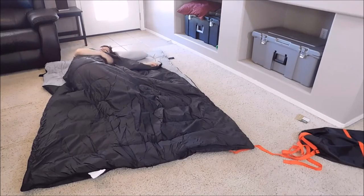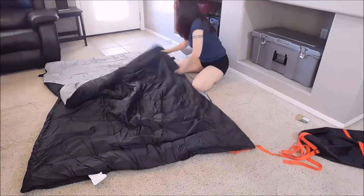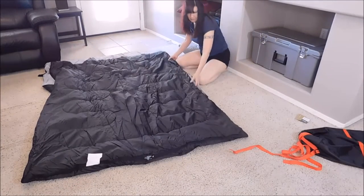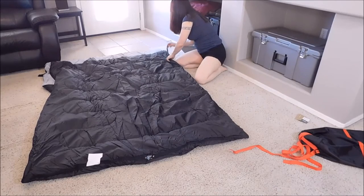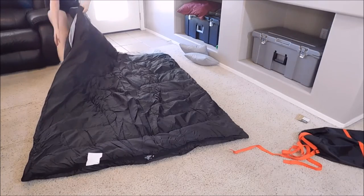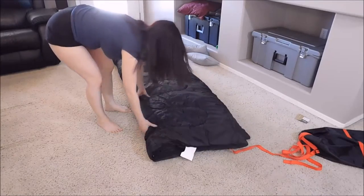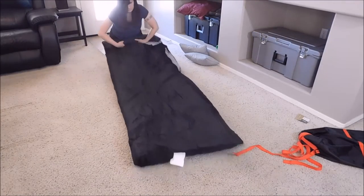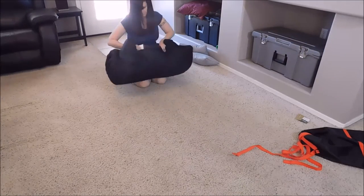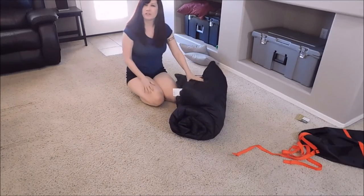It's kind of bad for lying on the floor, but I still prefer my bed. Fold it up, you'll just want to straighten it out, and attach the Velcro straps to the top and fold it over. And then just roll it up and put it away in your bag until your next camping trip.